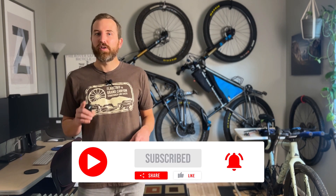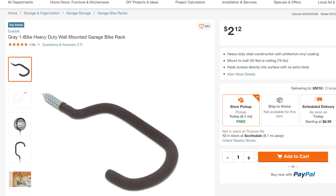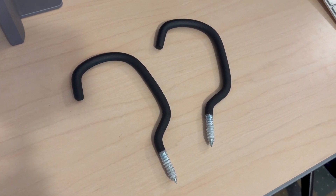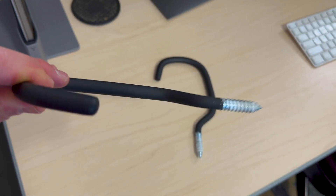Stick around until the end and I'll give you my pros and cons of this simple system. We'll start by running down to your local Home Depot and picking up these Everbilt heavy-duty wall-mounted bike hooks. At the time of this video they're $2.12 per hook, rated for 40 pounds if wall-mounted and 75 pounds if ceiling-mounted. You'll need one hook per bicycle.